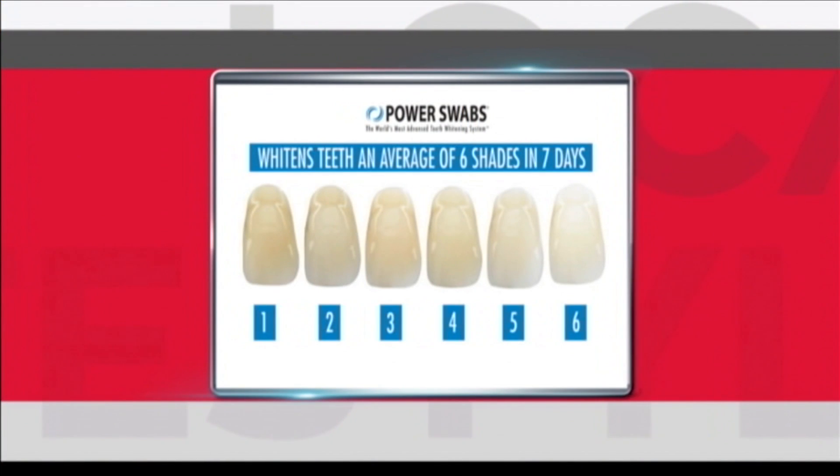Just look at these results right here. This is amazing. Look at the difference in one and six — two shades in just five minutes on average, six shades in seven days.